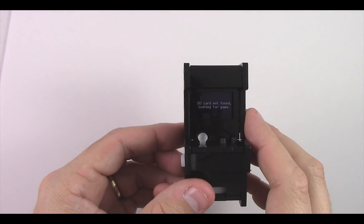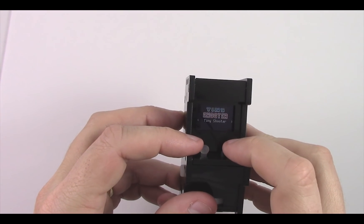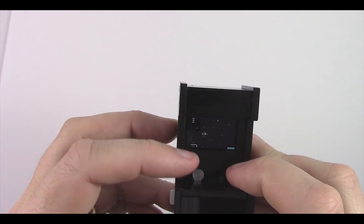Hi, I'm Ken with TinyCircuits and today we're going to show you how to put together your TinyArcade DIY Kit. It goes together pretty simply, doesn't take much in the way of tools — you just need some tape, a flat head screwdriver, and it only takes about 10 minutes to put together.